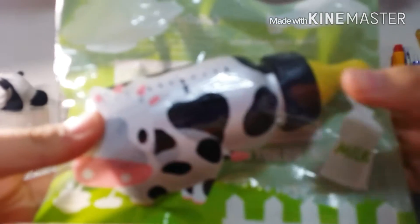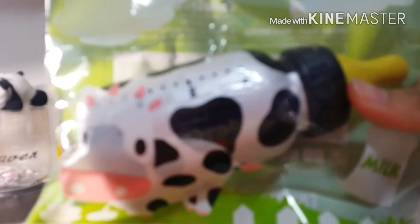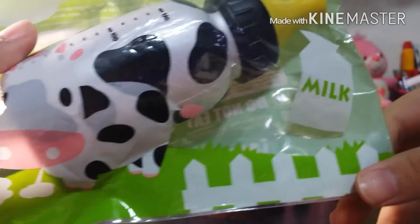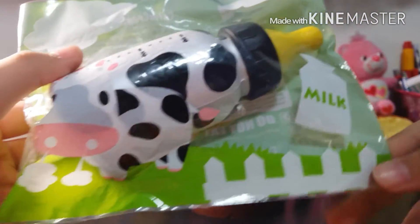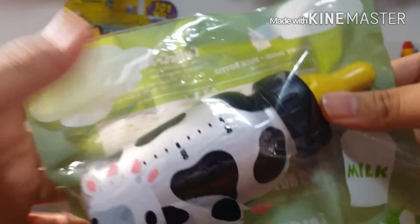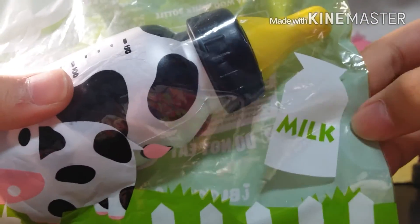The next question is the squishy packaging that you love. I've been really addicted to this Milky Moon milk bottles packaging recently because it's too cute. It's like you're on a farm with a cow on the grass patch, fences, and clouds - it's like squeezing milk. It's very cute.